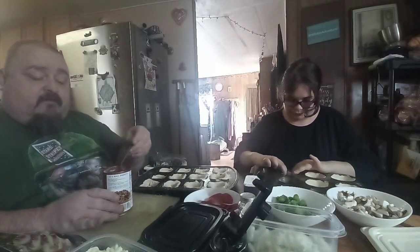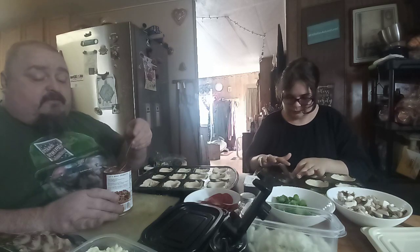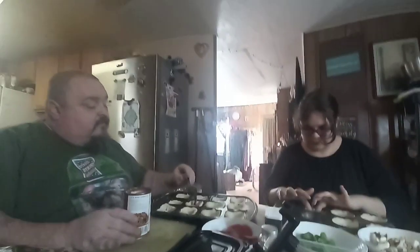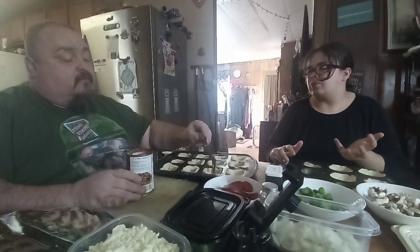Next thing I'm doing is adding the sauce. This one's going to be thin.